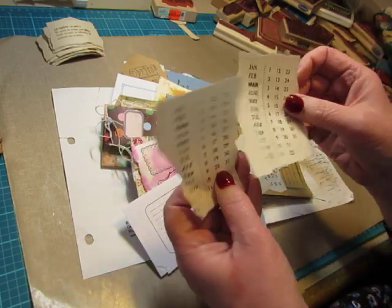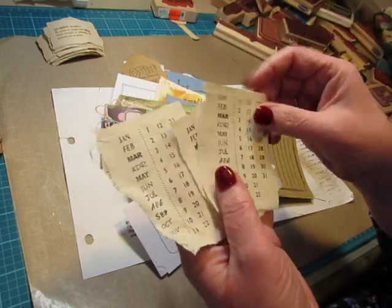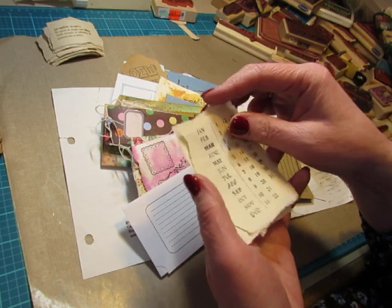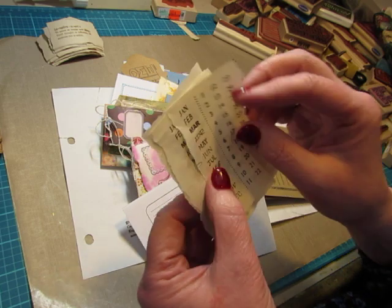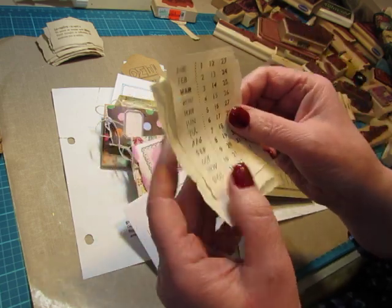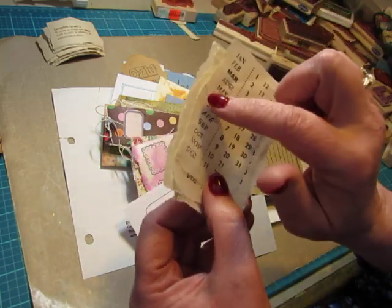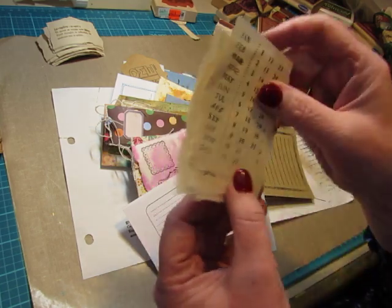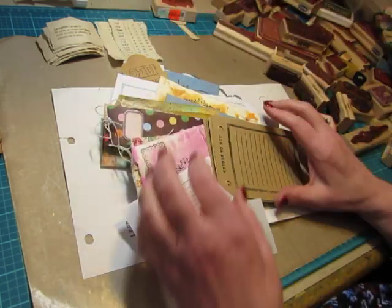I just did these — these are some of the journaling stamps. This is like a perpetual calendar, and this was a vintage paper taken from a vintage pharmacy student's notebook. The paper was old and thin and really just beautiful. His writing was across the top and there was a large space at the bottom, so you can see a little loop of a G or something there. But it's just a perpetual calendar that I stamped and I can use in a journal.